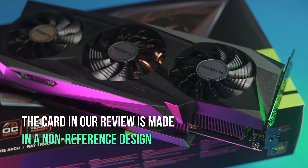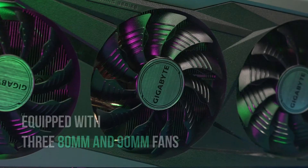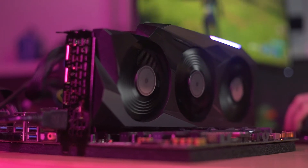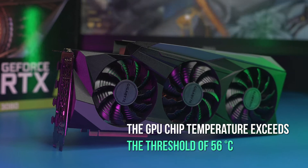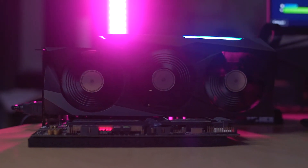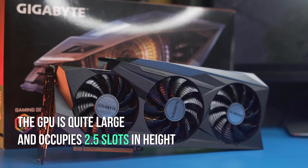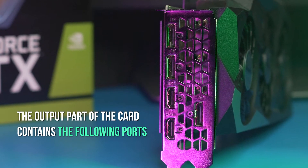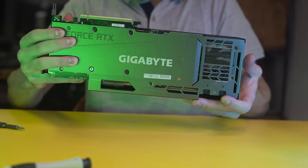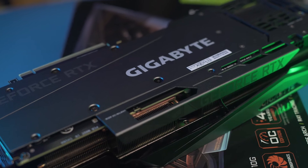The card in our review is made in a non-reference design. The visible part of the cooling system is made in the form of a plastic casing with an illuminated Gigabyte logo and is equipped with three 80mm and 90mm fans with the ability to completely stop when the GPU is idle and start when the GPU chip temperature exceeds 56 degrees Celsius. The fans rotate in opposite directions to reduce turbulence and remove heat from the radiator more efficiently. The GPU is quite large and occupies 2.5 slots in height. The output ports include two HDMI 2.1s and three DisplayPort 1.4s. The reverse side is reinforced with an aluminium backplate with a cutout for airflow from the third fan.